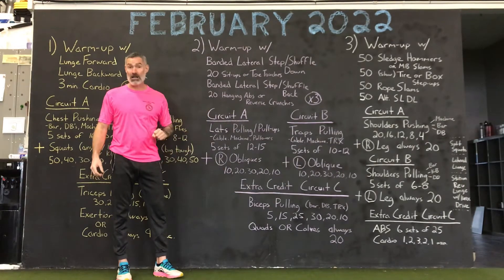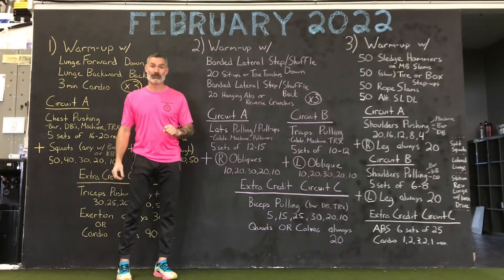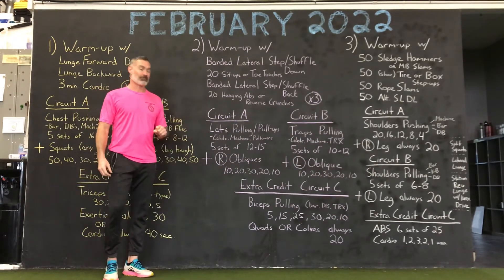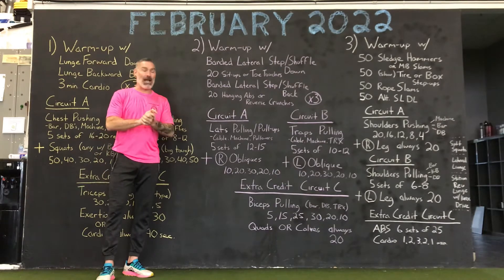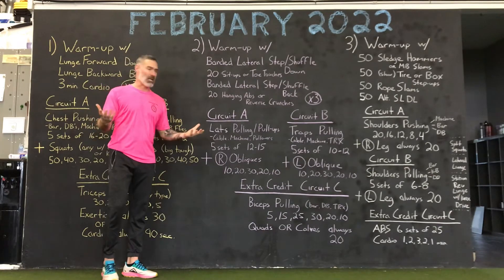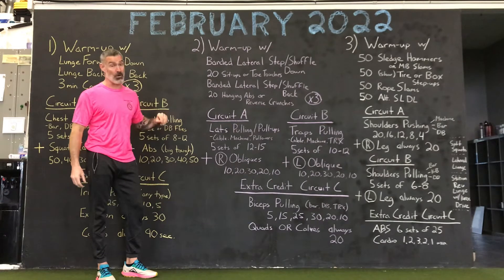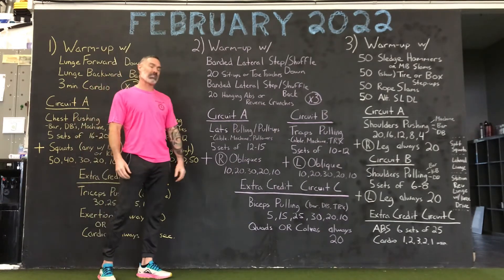Push pause and the next thing you'll hear will be Circuit A. Alrighty guys, Circuit A. Hopefully you're warm and loose. That was a bigger warm-up but I know it's coming your way. I'm not too worried. Pretty dominant warm-up.